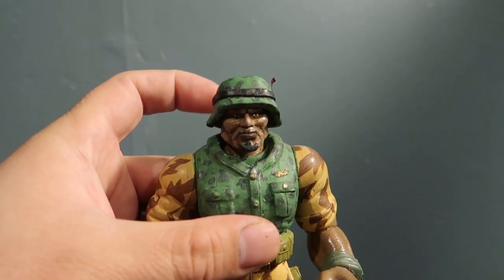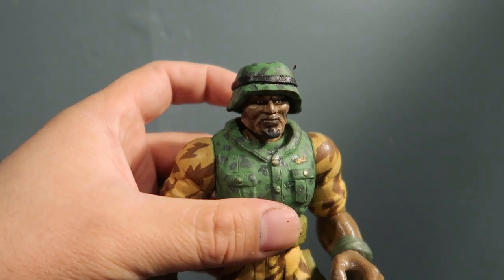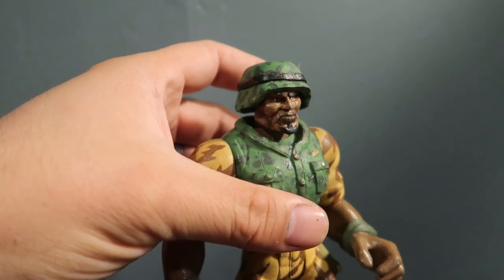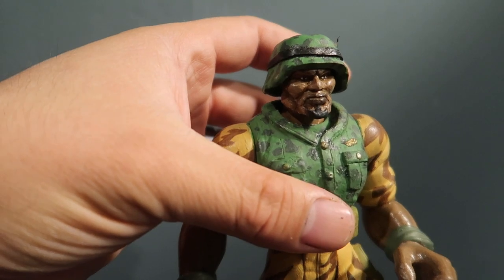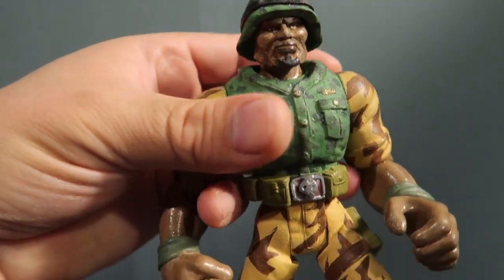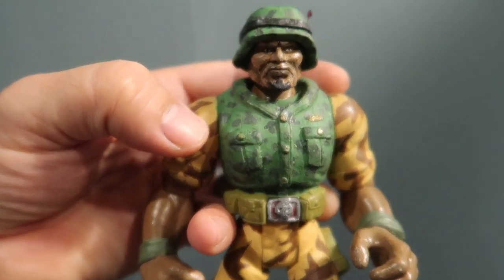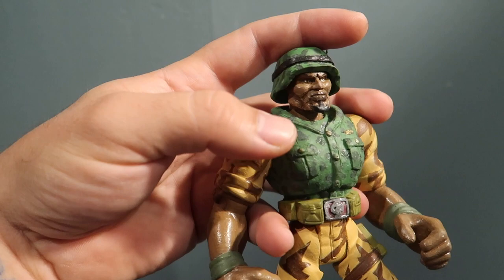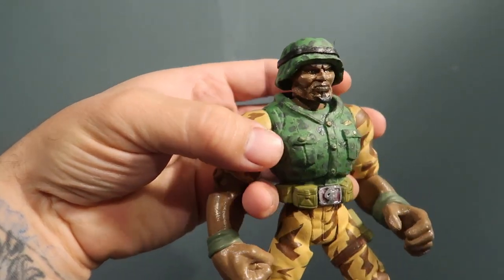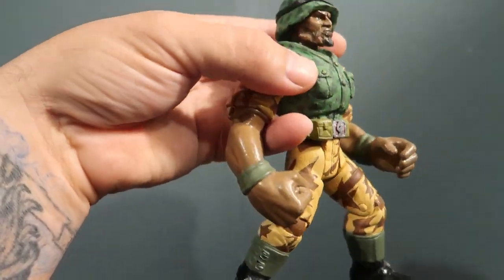I really like how his face turned out, honestly. There are a few bumps here and there, but like I said, it's the first time I ever worked with epoxy clay. With two-part epoxy, when you mix them together they harden just by air — you let it out to dry and it gets super hard. It's a lot better than polymer clay, which I figured out the hard way. I think I'm going to start using epoxy from now on because it works a lot better. It's a little more expensive but it's worth it in the long run.